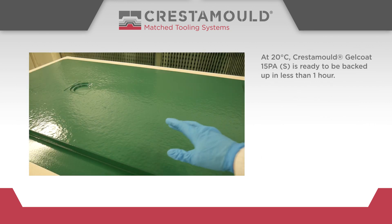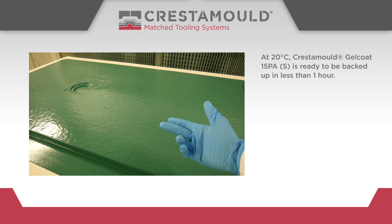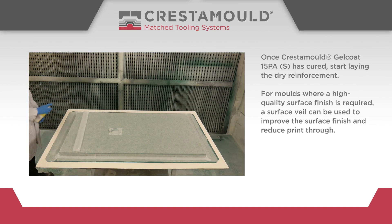At 20 degrees centigrade, Crestomol Gel Coat 15PA-S is ready to be backed up in less than one hour. Once it has cured, start laying the dry reinforcement.